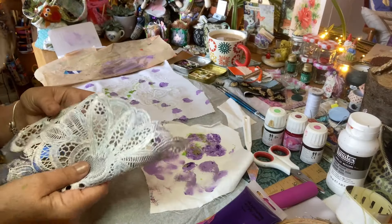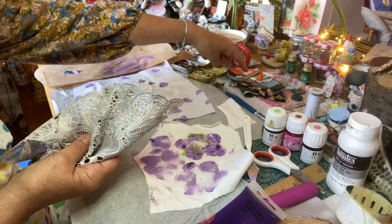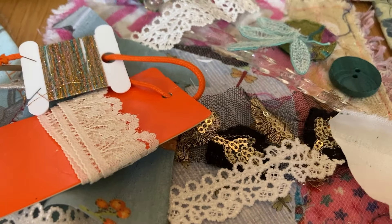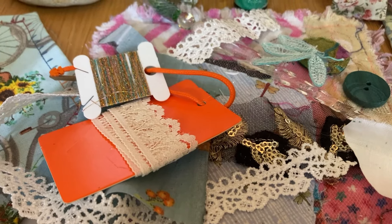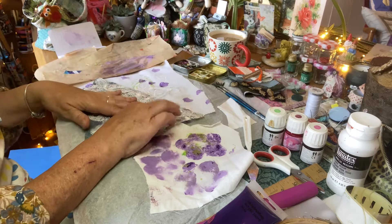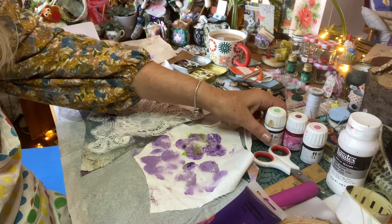Part three — use lace. Now I will slow stitch some lace on, but I'm quite enjoying using this sponge. I've got a lace tablecloth and I'm going to lay that over.